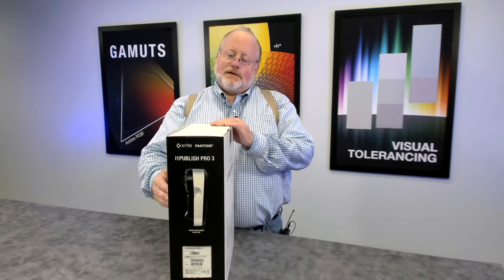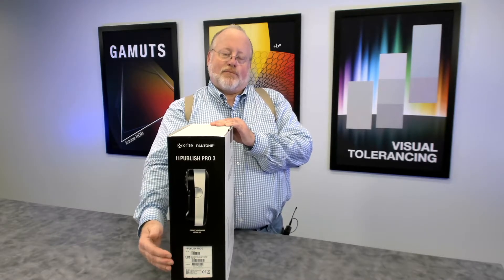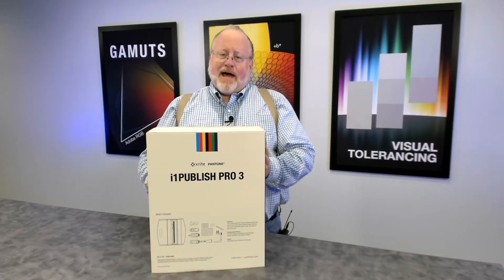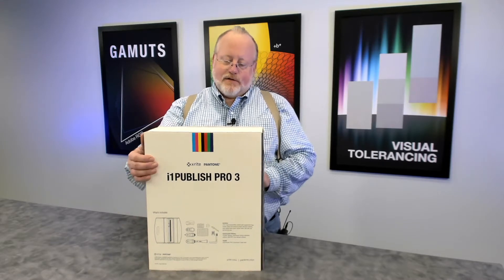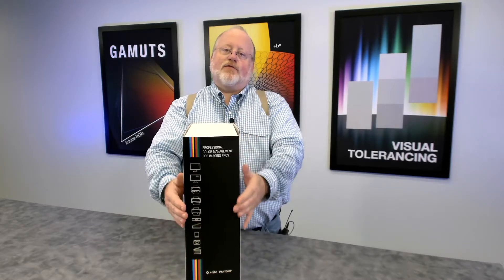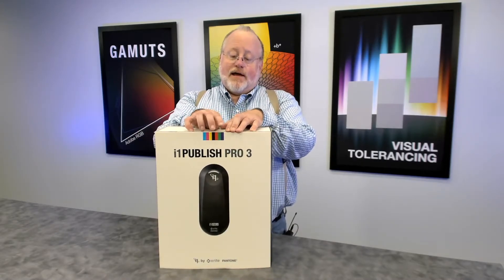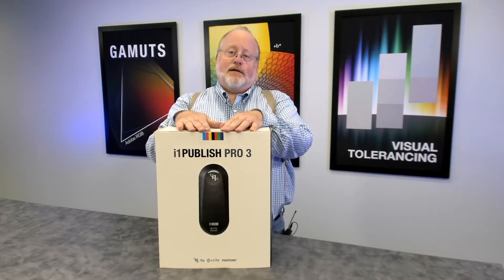As you look at the box, there's a full size, actual size picture of the i1 Pro 3, along with all the serial numbers, UPC codes, catalog numbers, and all that. On the back of the box, there are icons for what's included and all the accessories. On this edge of the box, there are icons for the licensing for this version — in this case, licenses for everything. On the front of the box, you can also see RGB and CMYK stripes, meaning this version is licensed for both RGB and CMYK profiling.